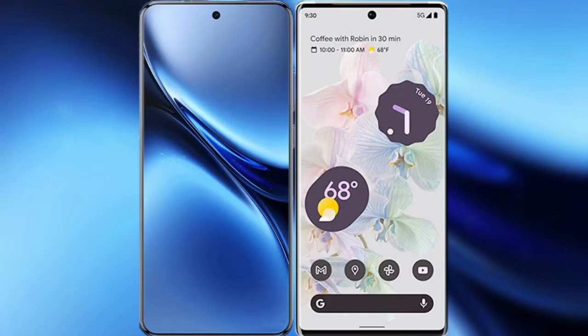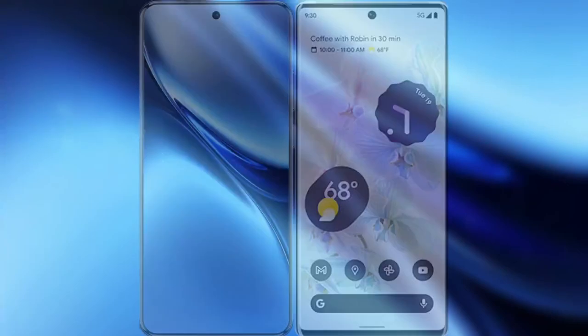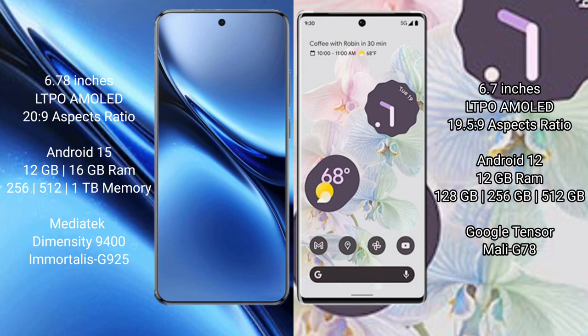I will compare the new Vivo X200 Pro with the Google Pixel 6 Pro. The Vivo X200 Pro features a 6.78-inch LTPO AMOLED display with a processor score of 20.9, while the Google Pixel 6 Pro also features a 6.78-inch LTPO AMOLED display with a processor score of 19.5.9.